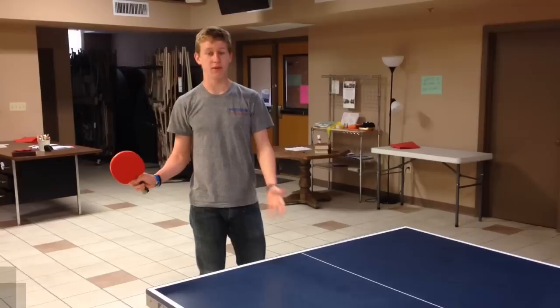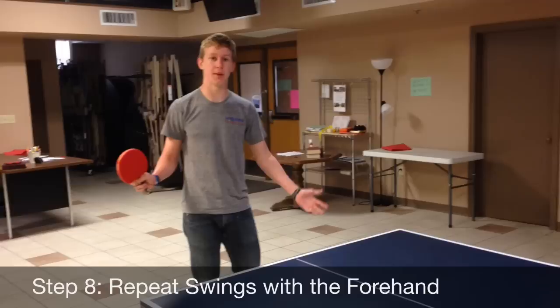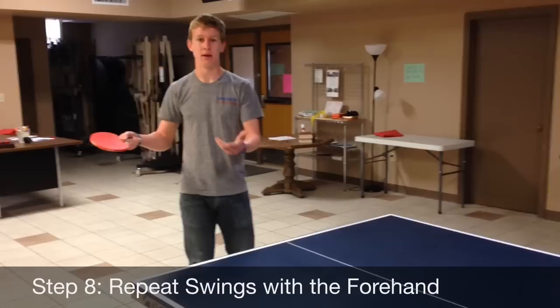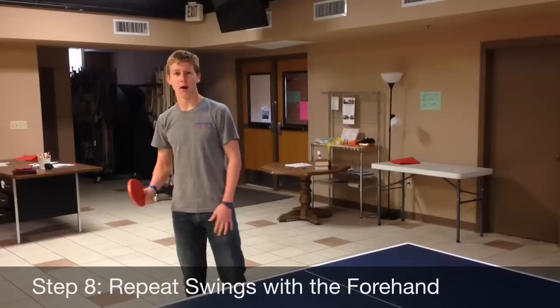All we have left as far as swinging is the forehand, and this is step eight. Step eight is all the same as the last four steps we just went over — it's just the same thing. For forehand topspin, angle down. For forehand backspin, angle up. You just do the same motion — nothing is different, just a different side.